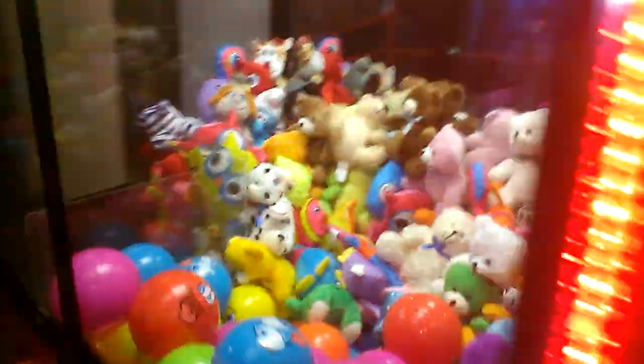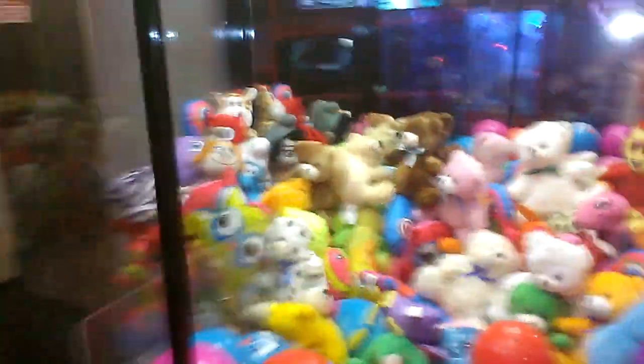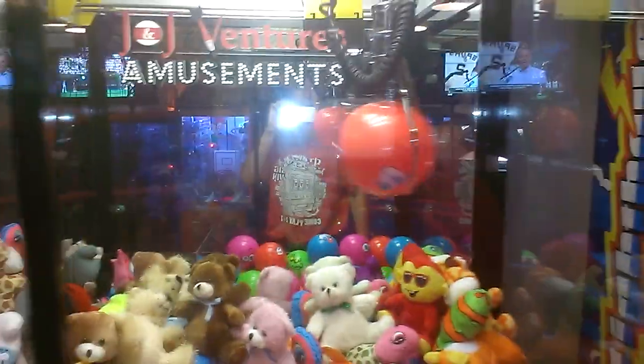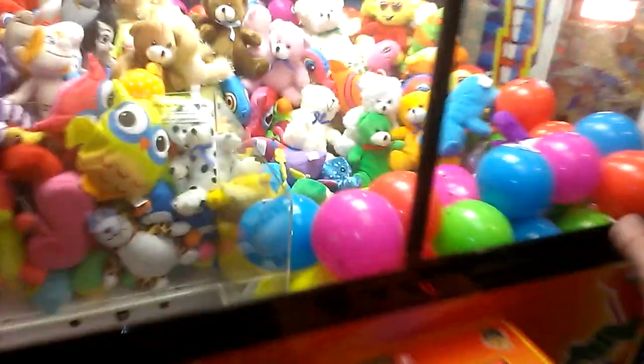Wow, I think I need to go back just a little bit. That looks about good. Got it! It hit the sensor — as you heard the prize counter click. I got another red ball.